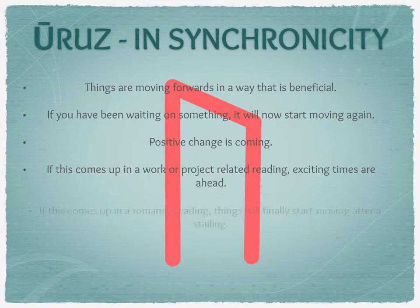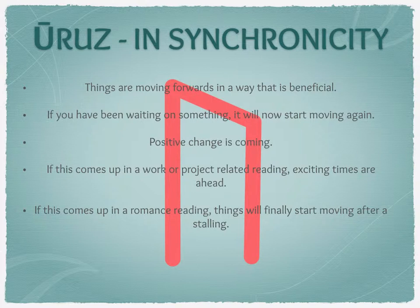In a romance reading, Uruz in synchronicity can mean a step up in the relationship to another level. A partner who's been holding back or reluctant might fully commit. It could mean someone's decided they want to move in together, get engaged, or a baby could be coming — all sorts of big positive changes. It could also indicate a long-term relationship moving from a stagnant or difficult period into a more positive one. It's quite exciting when Uruz comes up.